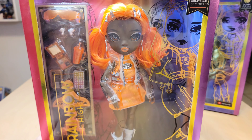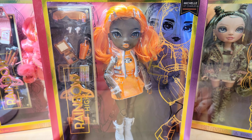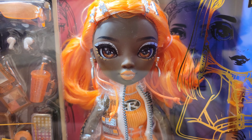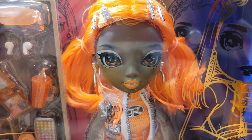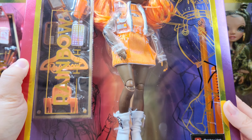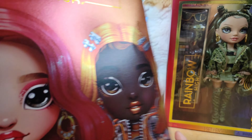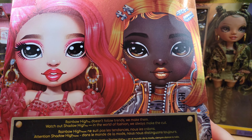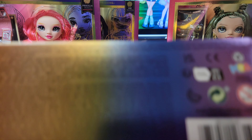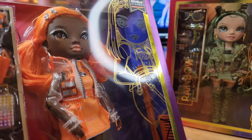Next we have Miss Michelle St. Charles, our neon orange girly with a bob. She's our second bob in all of Rainbow High and Shadow High. This is her in the box. On the back her friend is Priscilla — they're best friends.